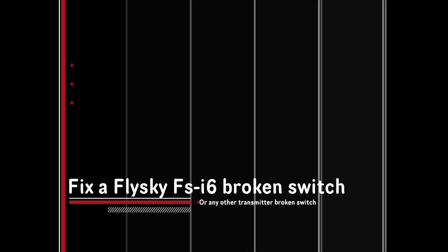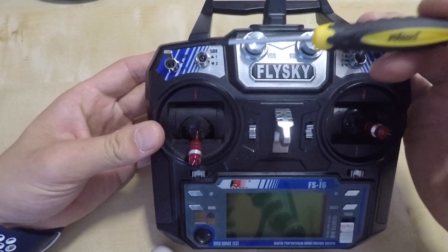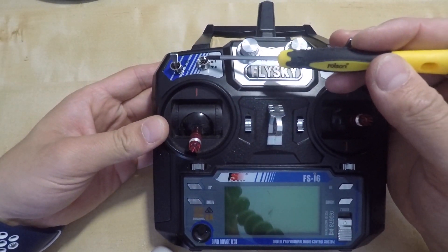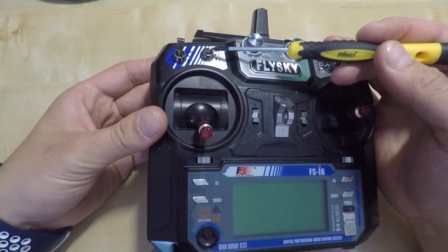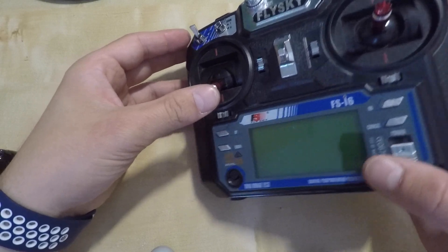Hello, I'm TJ and welcome to my channel! Today we are about to fix a broken switch on my Flysky FS i6 transmitter. I've dropped it and broken this switch. It's really fragile and you shouldn't be dropping the transmitter in the first place.